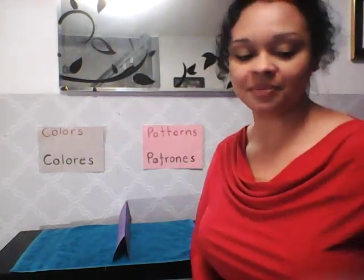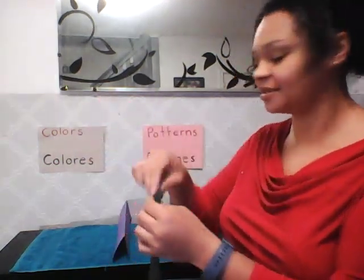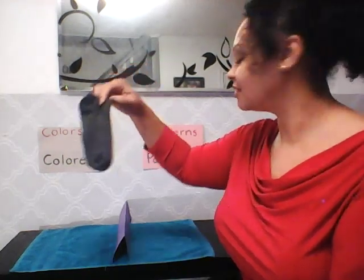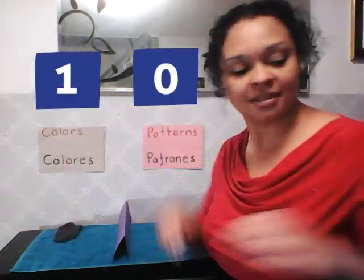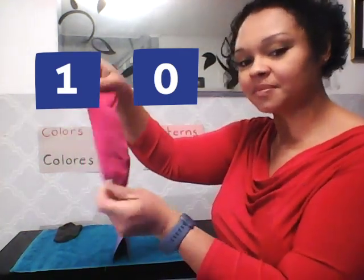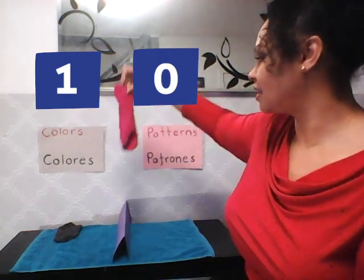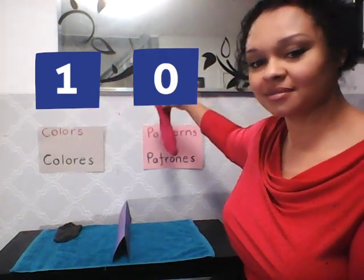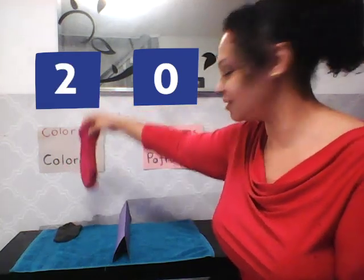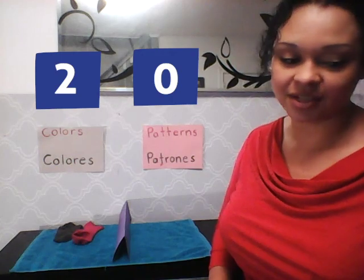Alright, this is just a plain gray sock — which side should that go on, my colors or my patterns? Right, the colored side! This is another sock I have here — it's just a plain pink sock. Should that go colors or patterns? Colors — you're absolutely correct!